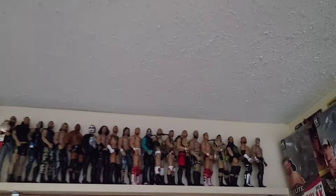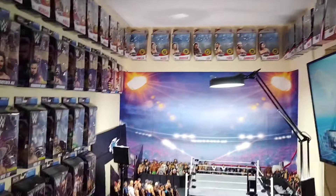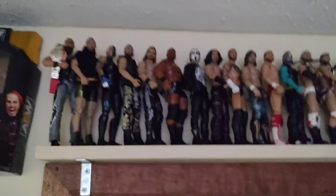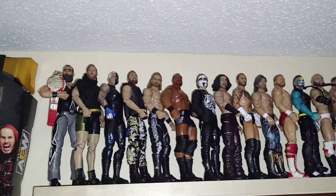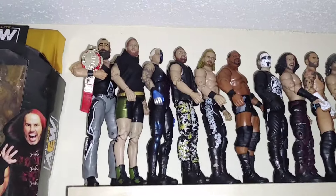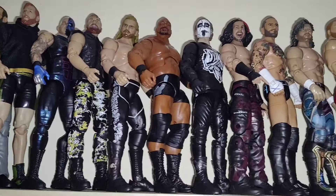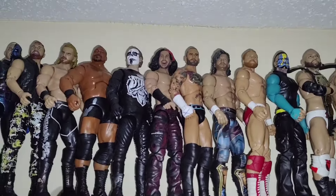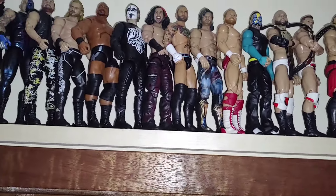We're hitting the 16 minute mark, so now we can move up here. My ceiling has no lighting at all — I only have the lights that are over there. Moving on over here we have my AEW shelving. I go from tallest to shortest — there are some figures taller than others. I start off with Brodie Lee with the TNT Championship right there, Jake Hager, coming down. I have some WWE elites in there that are part of AEW, so I just put them up there because I don't have their AEW figures yet.